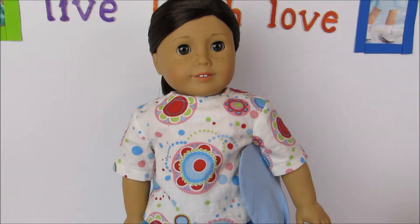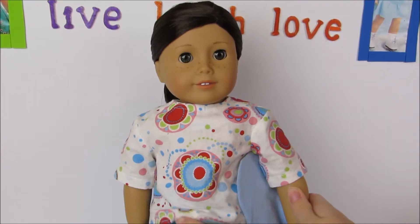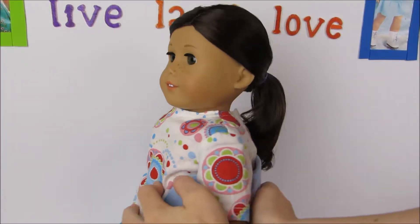Alright, we're gonna have Molly spin around here and you can look at the finished ponytail.